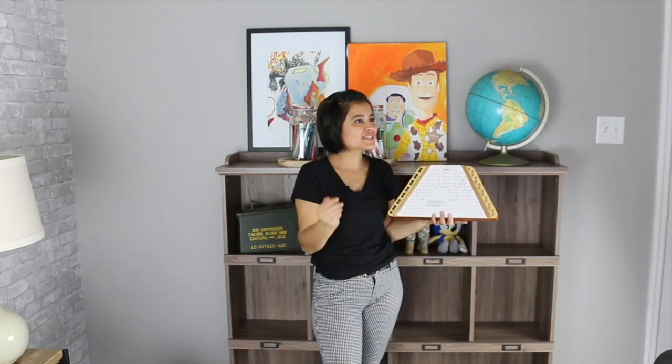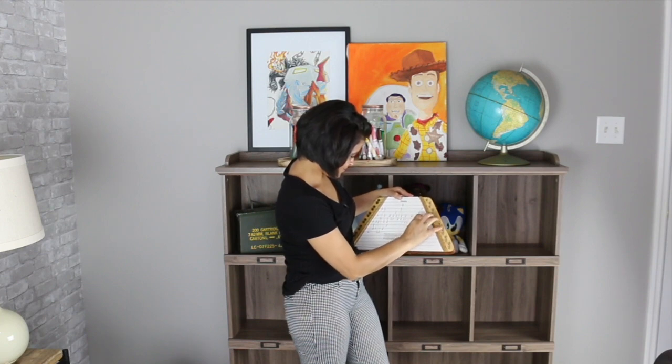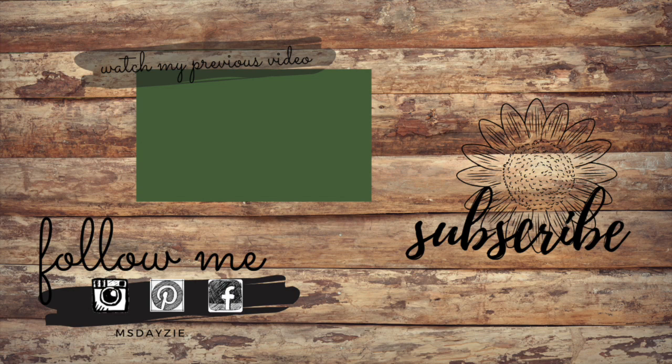Oh my god, it has the Daisy song in here. This is so cool. Full disclaimer, the video will be extended for the duration of the time that it takes me to play this song. I'm not going to be singing. I don't think I hit any of the notes properly. Bye, bye, bye, bye.